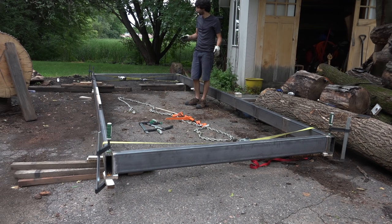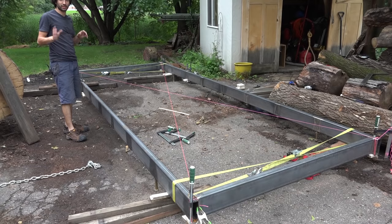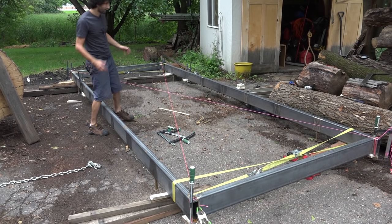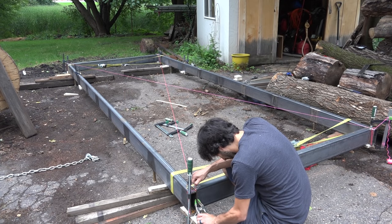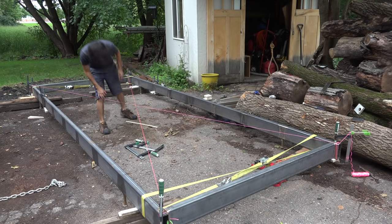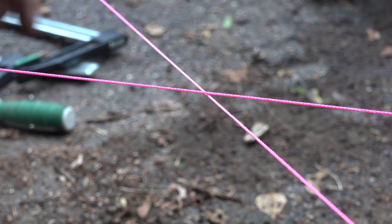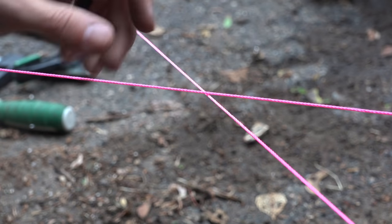I don't really care that it's perfectly square — at this point it needs to be flat. It doesn't really matter if it's a parallelogram or a trapezoid, as long as it is flat. To check that, I've run a string from corner to corner. In a perfect world, if these two strings perfectly intersect in the center, then the two outside members are perfectly parallel. I've raised the top string by the thickness of one piece of string so that when these two actually just barely touch, that means the two side pieces are parallel. As you can see, these two strings are currently touching, so by eye I did a pretty good job getting these things into alignment.